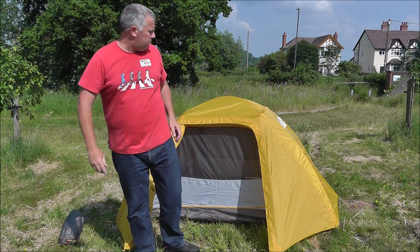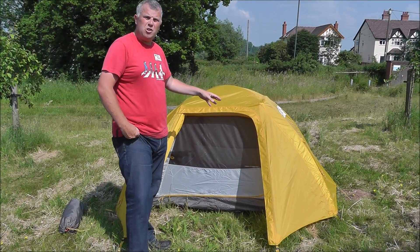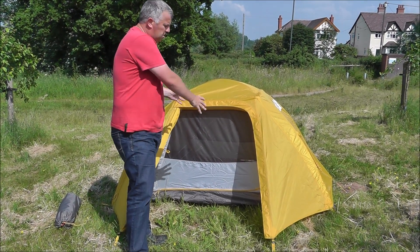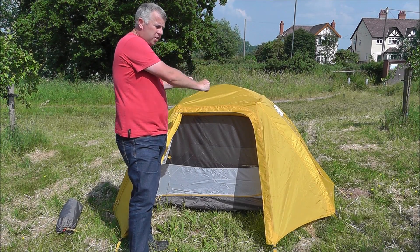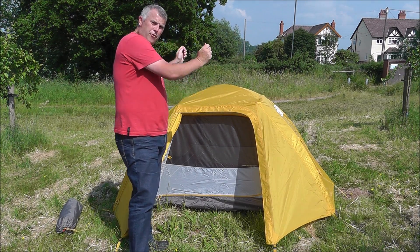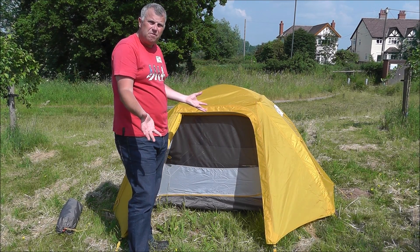It's a lovely two-person tent and very easy to put up — it took me, on my own, literally no more than three or four minutes. You pitch the inner first, the poles simply thread through a couple of guides, clip into place, throw the outer on top, peg it out and you're ready to go. Really simple.